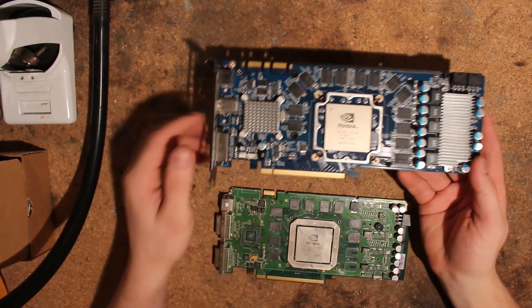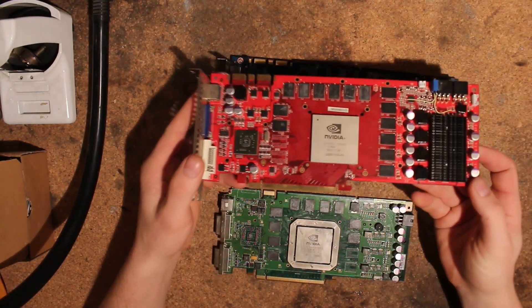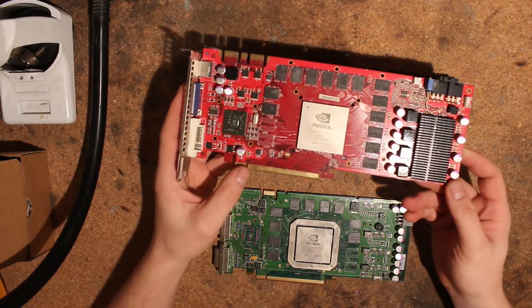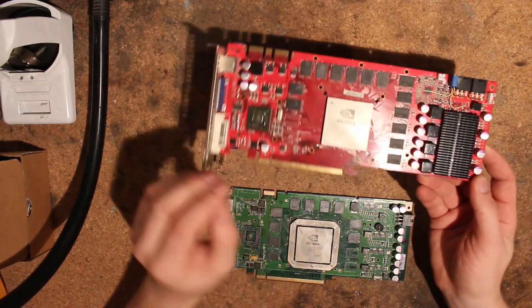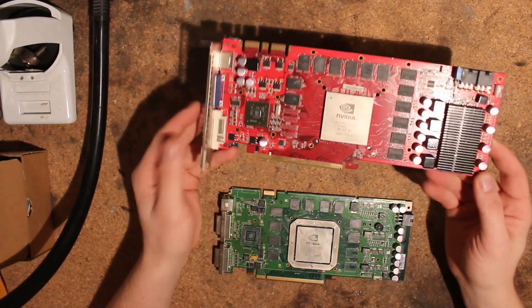The easiest way to fix this is just to remove the sensor chip. This is my benching card — a Gainward GTX 260 — and you can see I removed it, and this fixes all your issues.